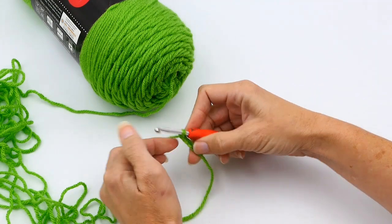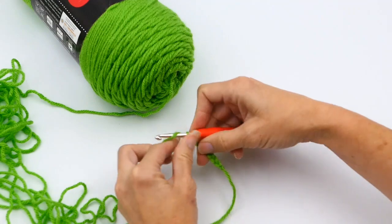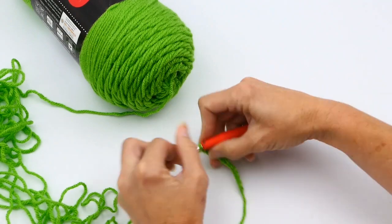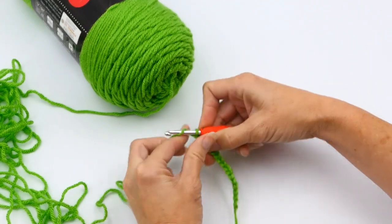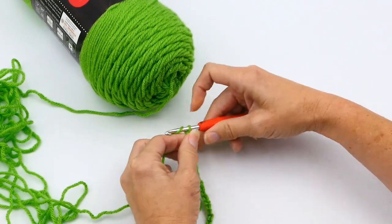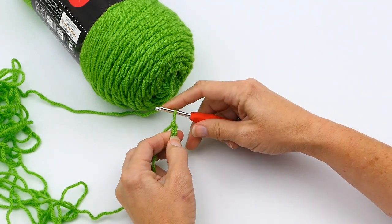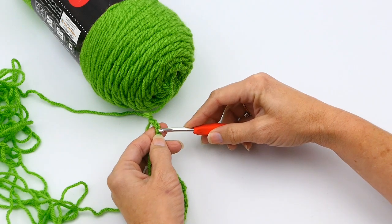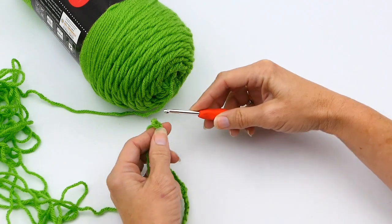At the end of this I want to have 20 double crochets, so that means I have to make 22 chain stitches. Here I'm just making my chain stitches and counting them. The reason I need 22 is that you don't work into those first two chain stitches — those count as your turning chain. So when you're done, you work into that third stitch. Here you have your first stitch, your second, and then your third chain stitch. Those first two are your turning chain, and that gives you the height you need for your double crochet.